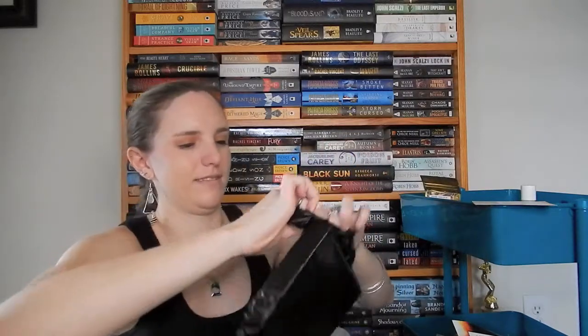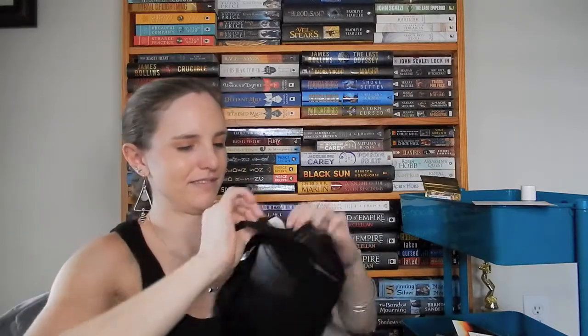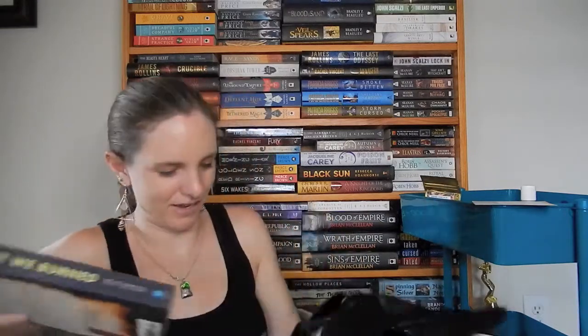I think those are all the actual items, and now we're getting to the book. We have a note that got a little crumbled, but that's okay. We have a note from the author and a signed bookplate. I have not heard of this book, but let's find out what it's about. It comes in this black bag packaging.